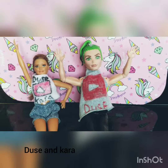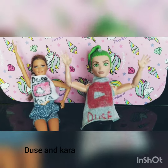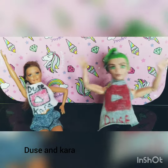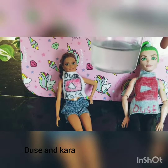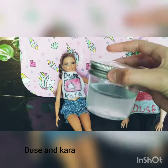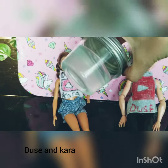Hey guys, and welcome back to Deuce and Cora. Today we're teaching you how to make crystal clear slime, like this one here.